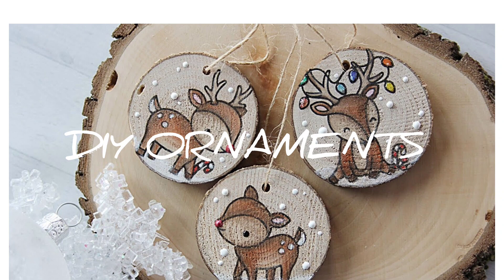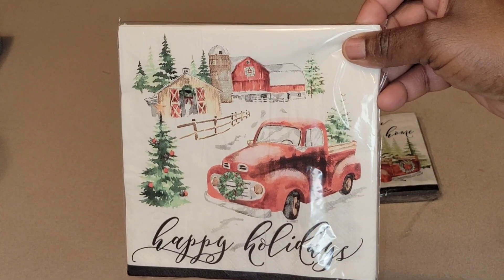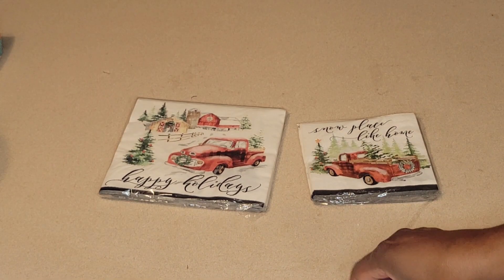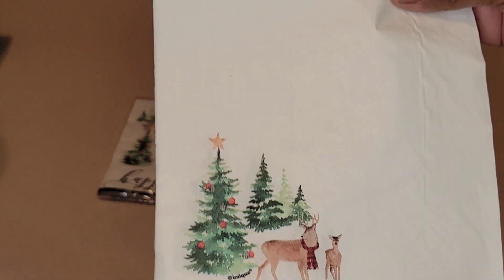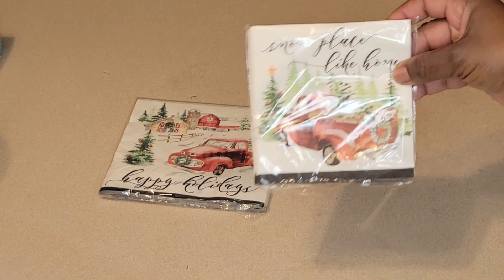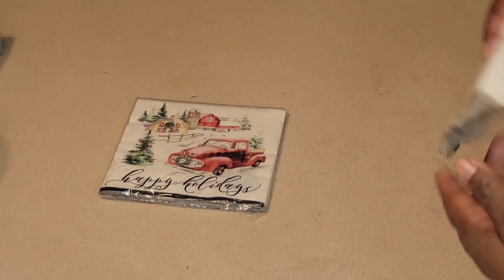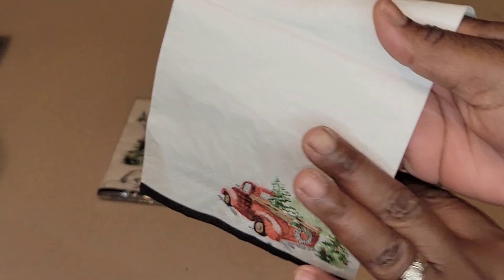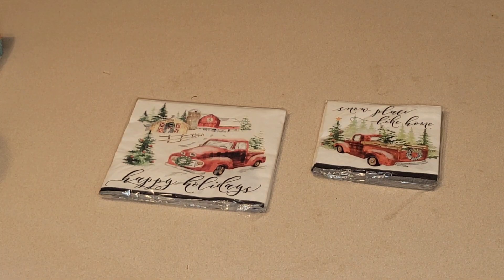These are the beautiful napkins I'm going to be using today. I've used these on the channel already — they come from Dollar General, one dollar per pack, you get 16 and they are two-ply. The smaller napkin says 'No Place Like Home,' also a dollar, 16 count two-ply, with two different pictures on the other sides — the front of the truck and the back of the truck.